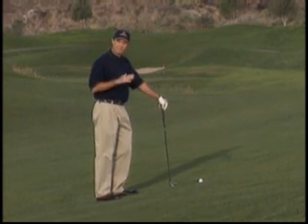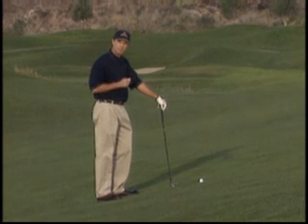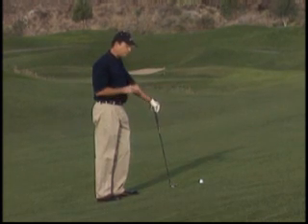Always in shots where you have uneven lies, you want to think about where the ball is now. It's not where it's supposed to be — it's in a different place. So I have to alter my stance and alter my swing to accommodate those changes.